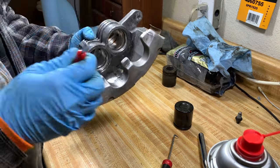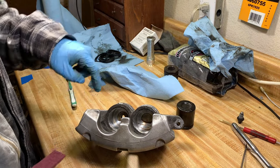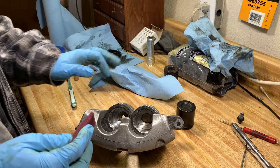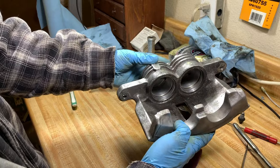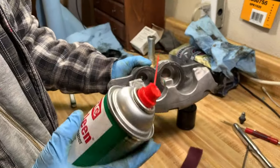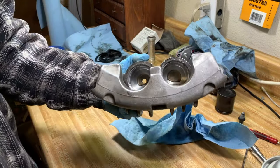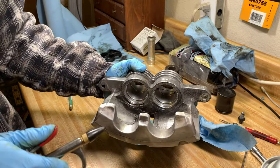Once the housings are cleaned up, take some Scotch-Brite wrapped around in there and really clean these guys up. Now you can see it's been Scotch-Brited and gotten really clean inside. Then take some non-chlorinated brake cleaner and really blast everything out of these things. Once you've blasted the crud out with brake cleaner, take some compressed air and really dry it out.